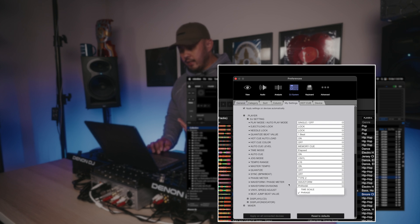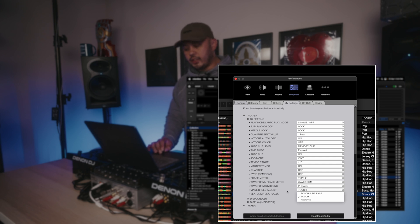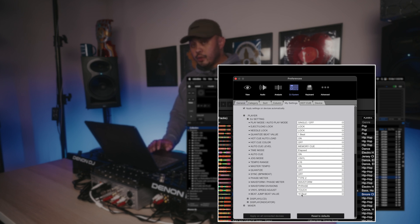Waveform Divisions I have set to Phrase. You can set up phrases in your track in Rekordbox — I don't use it that often, but I have it set to Phrase because I want to experiment with adding phrase sections to my songs going forward. Vinyl Speed Adjust I have set to Touch — that's just my default and it works for me. Beat Jump Value I have set to 16, which is more relevant for CDJ 3000s where you have actual beat jump buttons. 16 beats is what I usually use, so I like having that as the default.